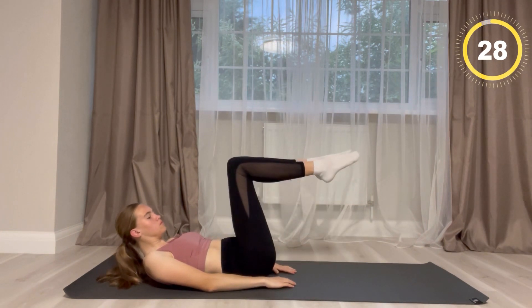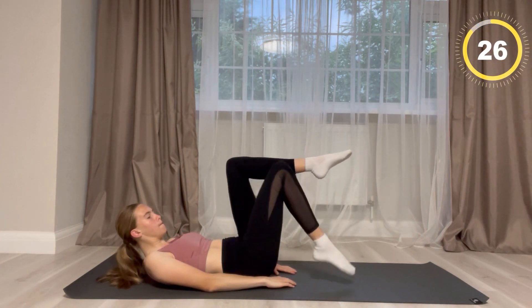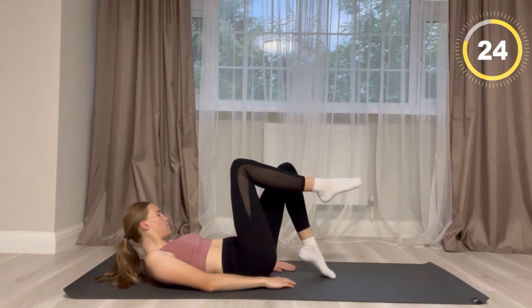For this next exercise you are in a teapot position and your tiptoes are going to be touching the ground.